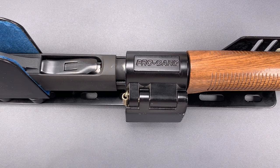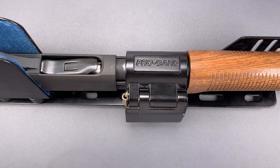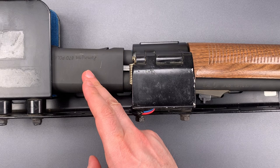This is the Lockpicking Lawyer, and what I have for you today is a ProGuard brand locking police car shotgun rack. It was recently removed from the headliner of a retired police cruiser, and for demonstration purposes, I've used it to lock this Remington 870 Police Magnum.